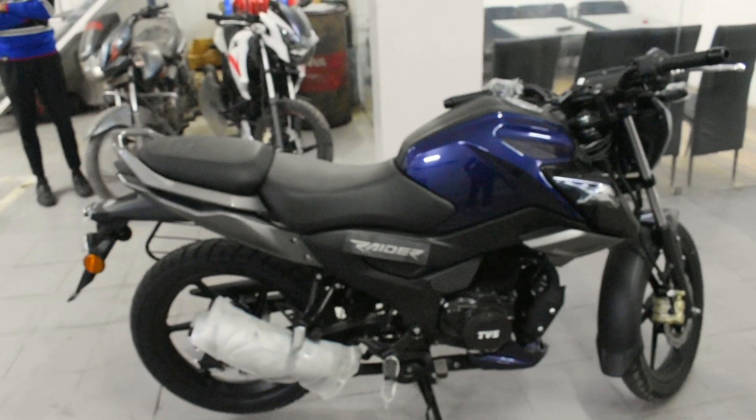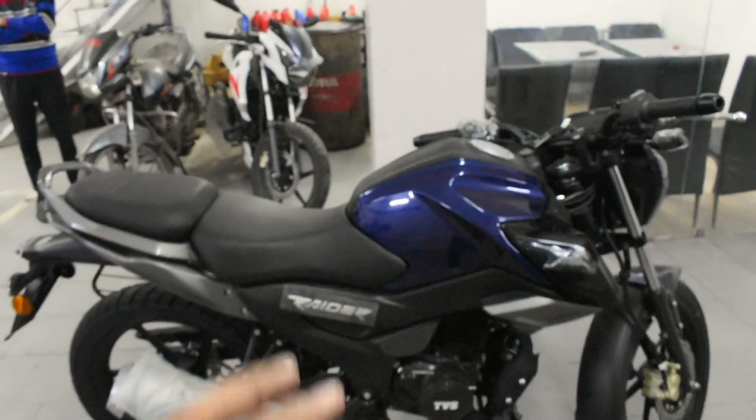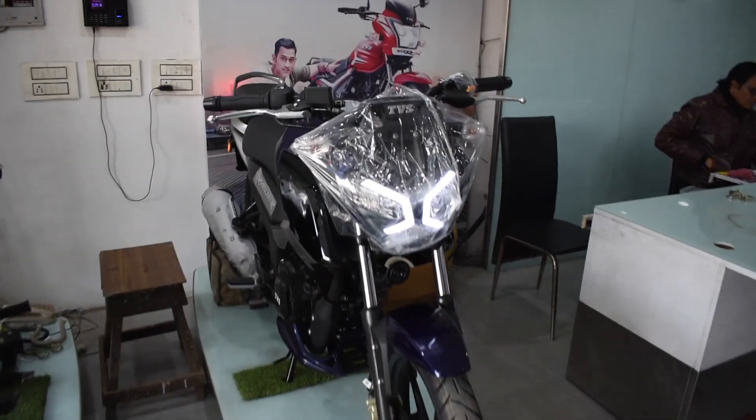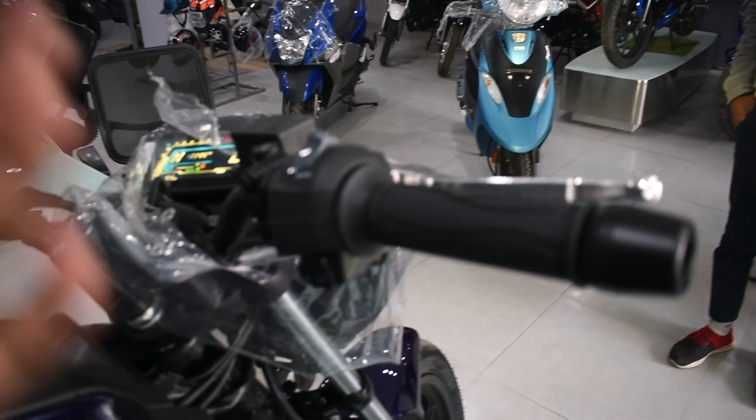It has a BS6 engine with both air-cooled and oil-cooled systems, a wet multi-plate clutch system with fuel injection. This is all about the TVS Raider 125cc bike. Now let's start the bike and listen to how it sounds — it starts very silently.